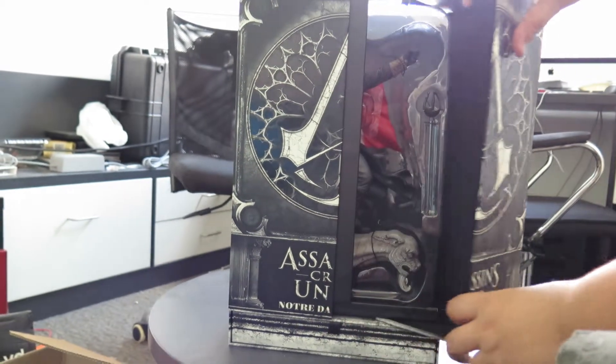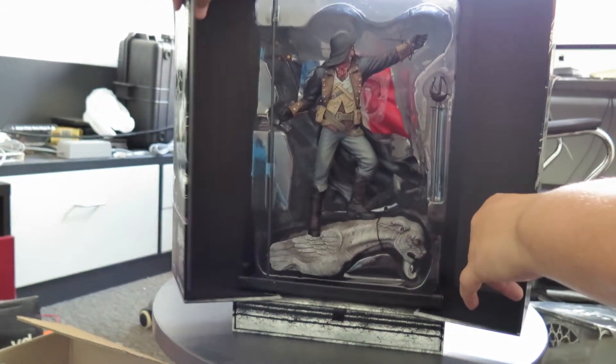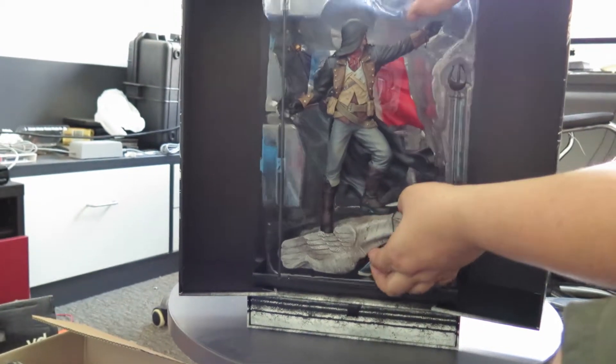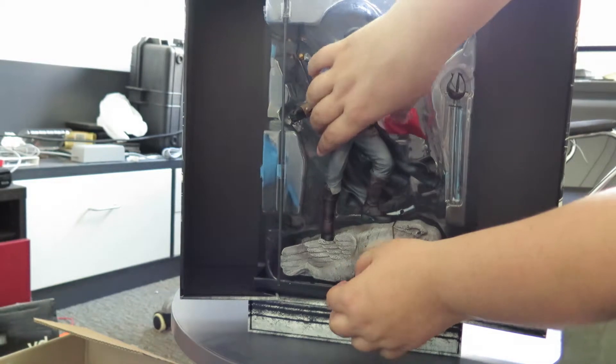Box opens like so, thus providing us with this massive figurine. Probably worth hundreds? No, it's not worth hundreds — it's only 70 bucks.